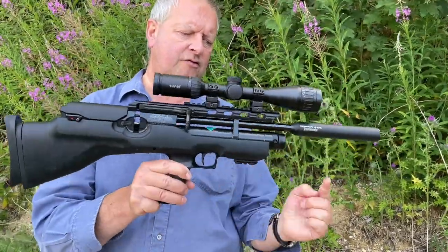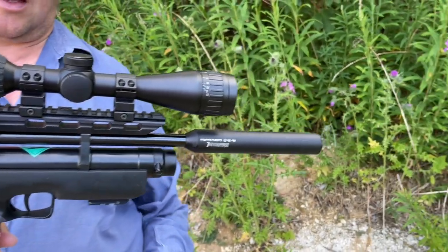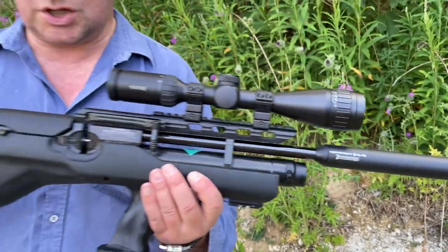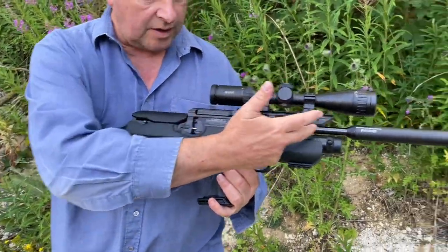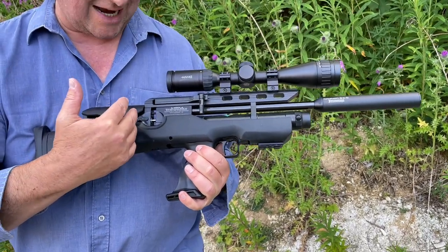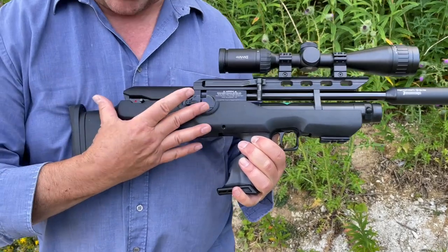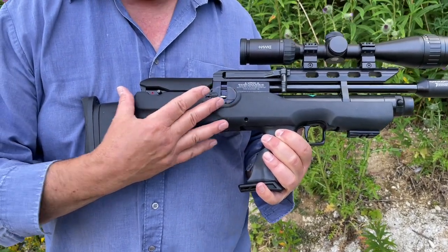This is the bullpup carbine version and it's a very neat little rifle. As you can see, it's got those military overtones with the drop-down pistol grip. Such a compact little gun — it's a beauty. So we'll just go through the features and show you what you've got here. It's pretty well the conventional Weihrauch HW100 action.